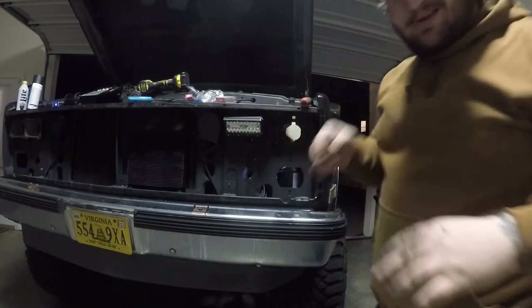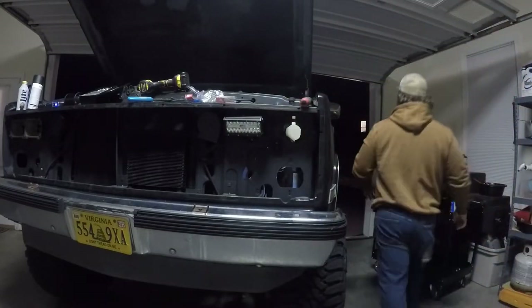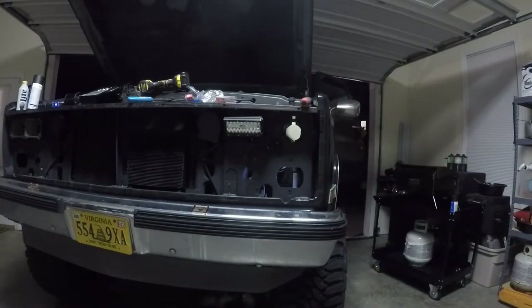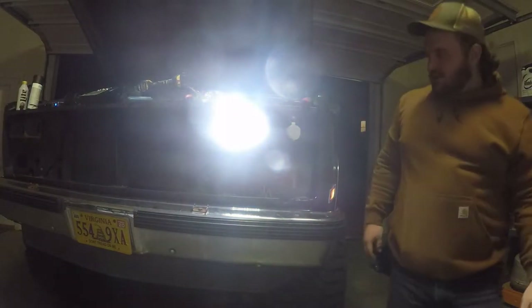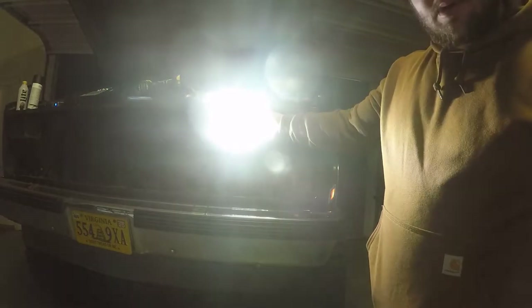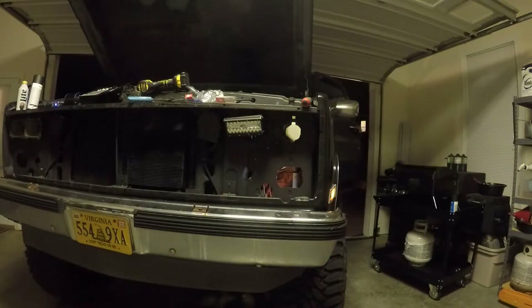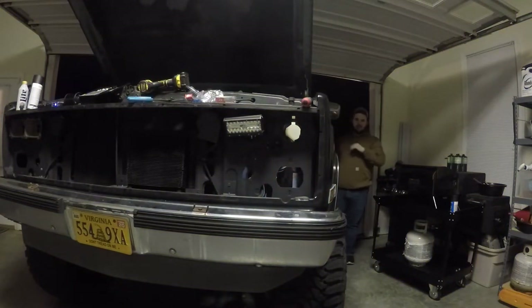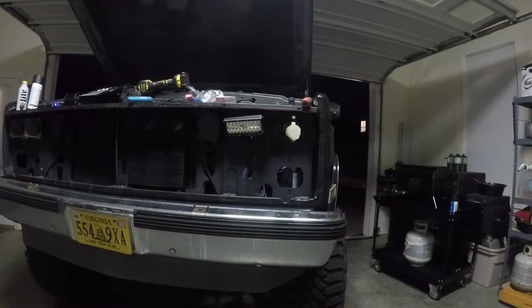If everything's right, which I'm pretty sure it is, I should turn on my lights... Now we've got a high beam — and I'm sure it has washed out the camera. Sweet! So there is my new high beam on my truck. If I hit this it should turn off... perfect. Just like that you've got a high beam on your truck. That is elite.